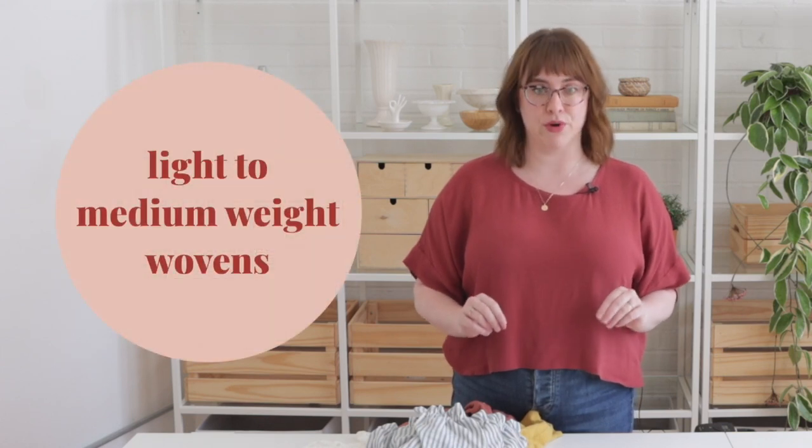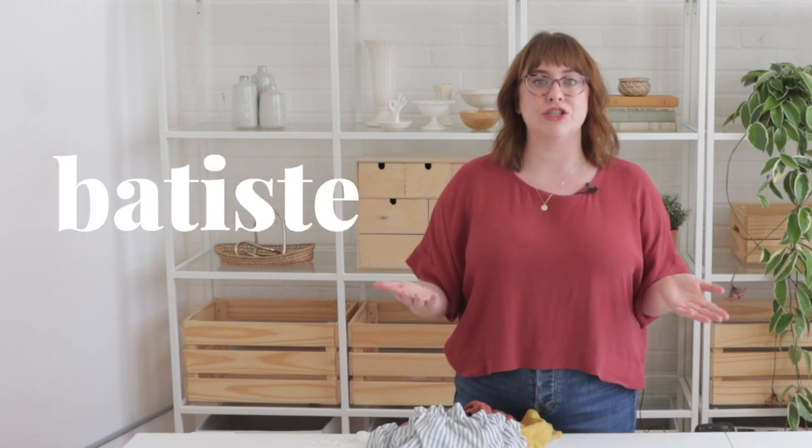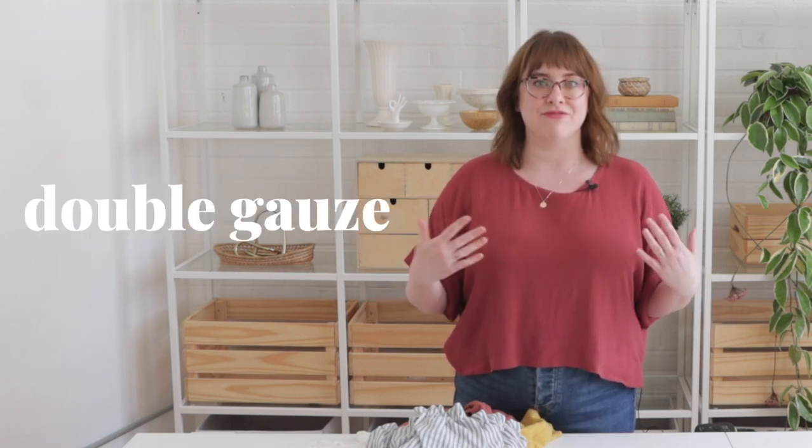For Madu, you're going to want to shop for light to medium weight woven fabrics like linen, chambray, cotton lawn, batiste, shirting, double gauze, and rayon challis.